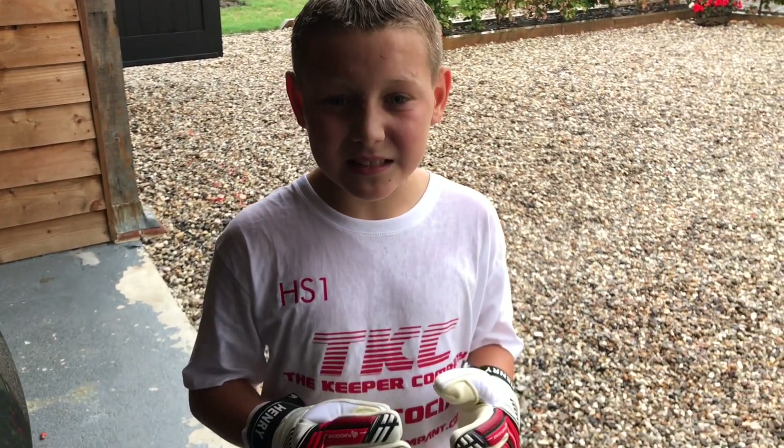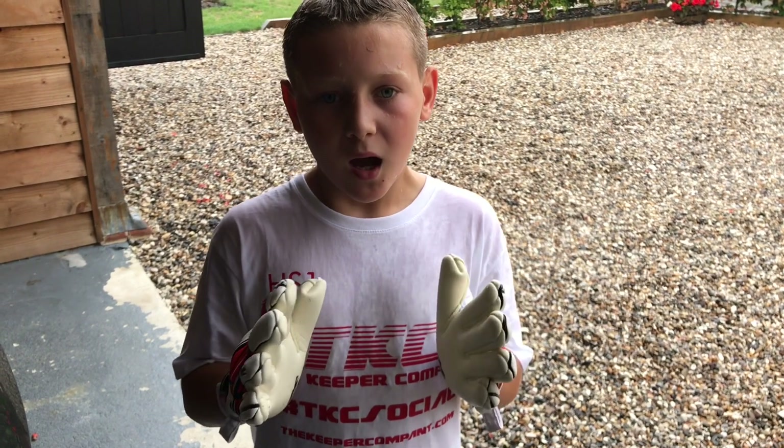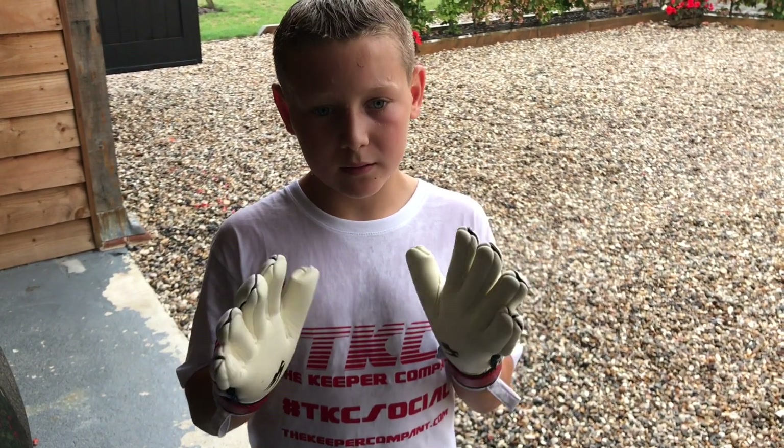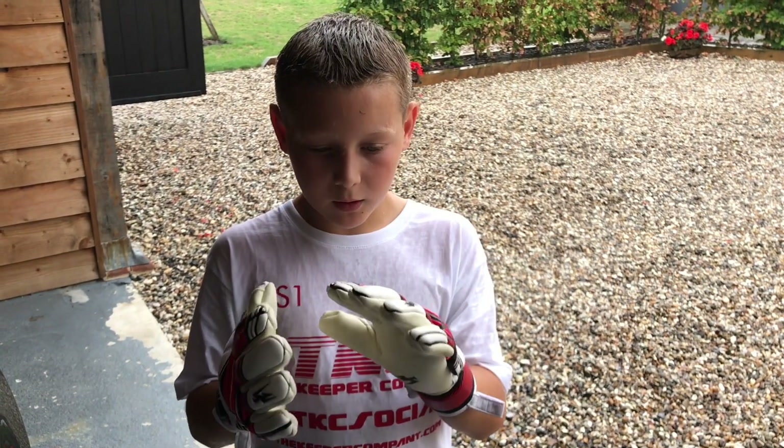I think these are nearly as good as the 3D X-i's that I reviewed recently in the wet weather. I think these are still quite good in the wet. Overall, these are a really good glove.